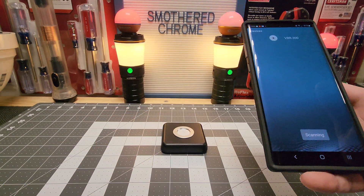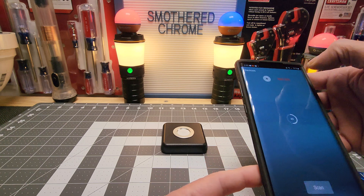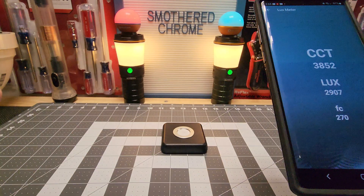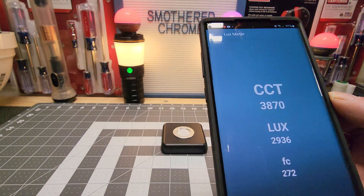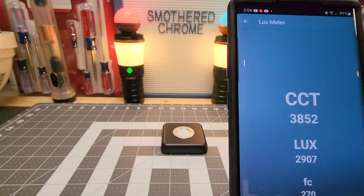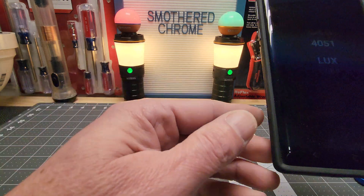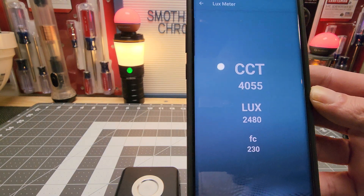So we scan and hit the Lux button — and there we go. Like I said, this is supposed to be 4,000K and we're getting right around 4,000. So definitely pretty accurate. If I bring it over to the center of the lights, we get the reading right in the middle. Pretty accurate — I've been messing with it with some lights.